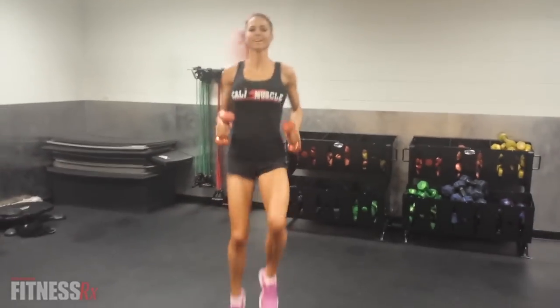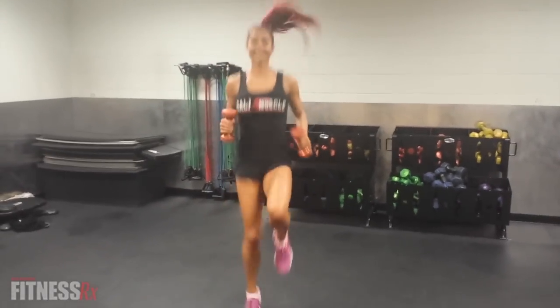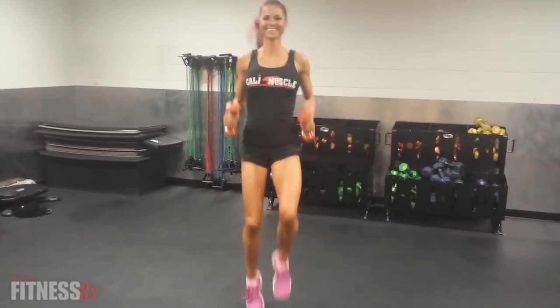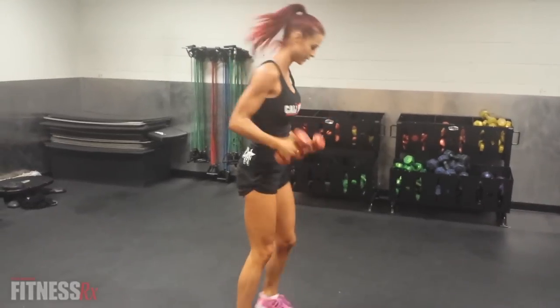So we're going to go ahead and start off with high knees for 45 seconds. And next, we're going to go ahead and do some burpees with them.